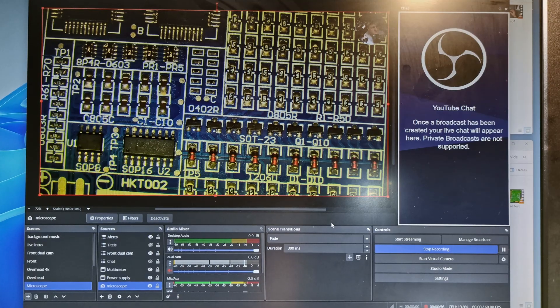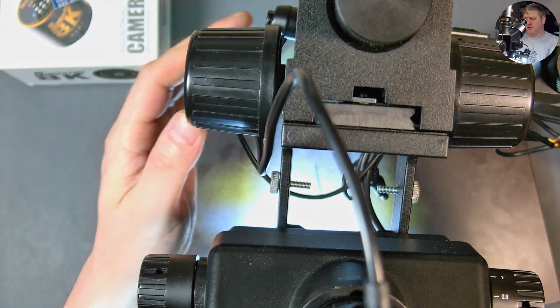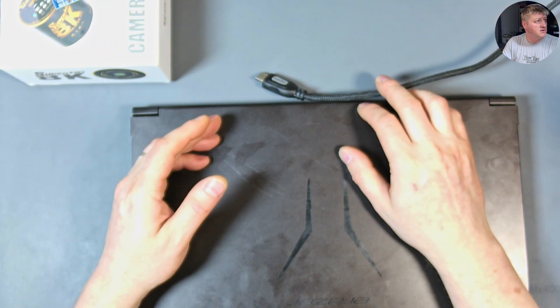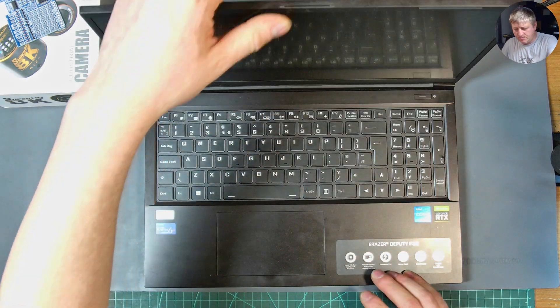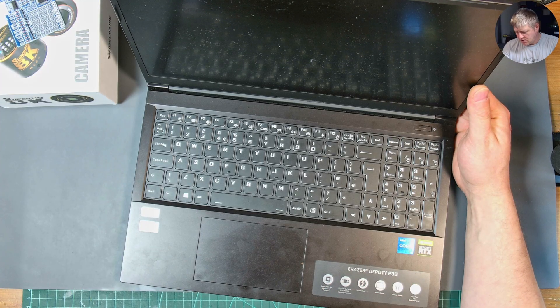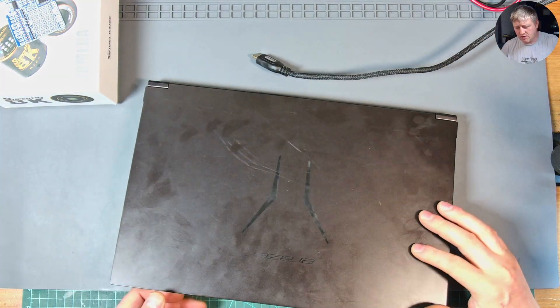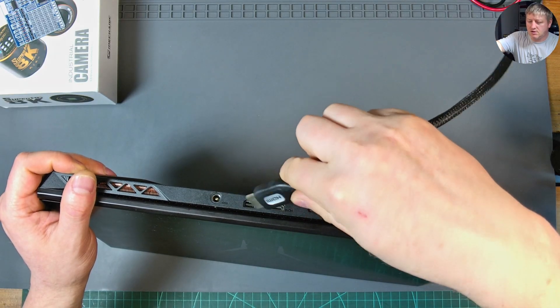Let me bring my laptop and connect the same HDMI to it so I can show you it's giving me a 4K resolution — I'm not faking anything. I'm using the same cable and the same input. I'm using my Acer laptop, which is an Intel Core i7 12th gen with an RTX graphics card — it's a really good laptop.